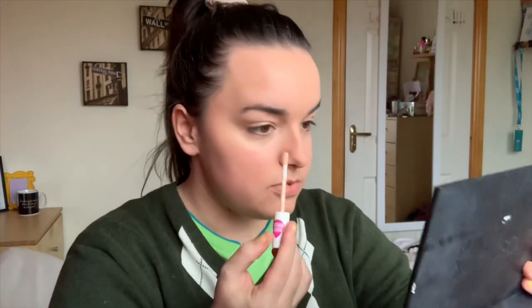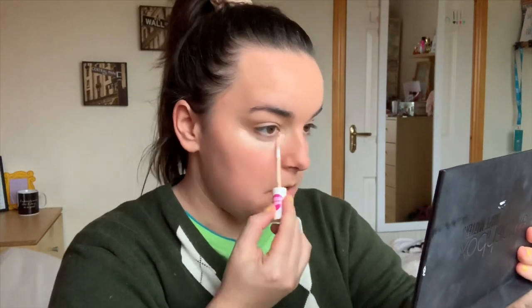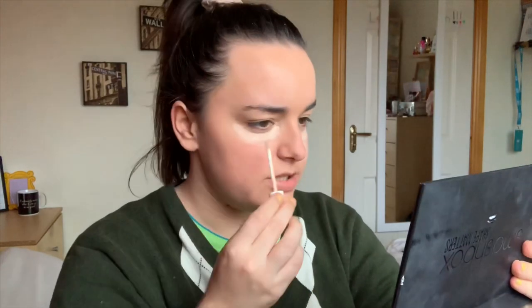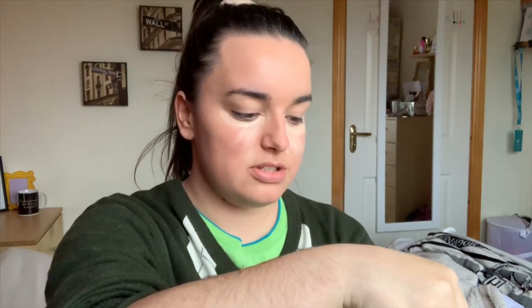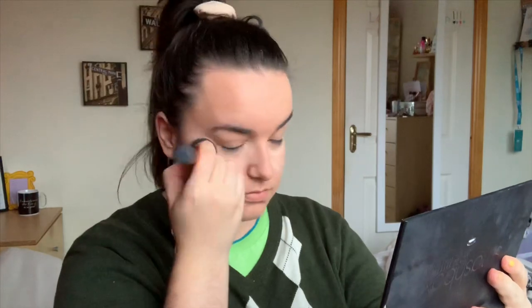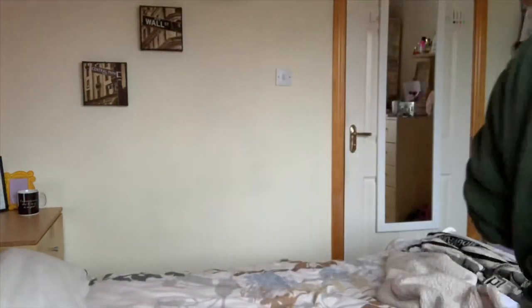I'm just taking my concealer — I'm using the Essence one. It's not that good, so I just use it for when we do makeup looks. My backup concealer. All of Essence's other products I've never had a problem with, it's just this concealer doesn't mesh well with my face. I'm just going to put a little bit of powder just under my eyes where I put concealer, because that's where I get mostly oily.